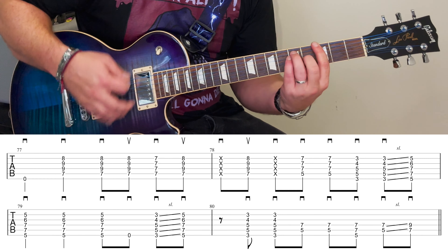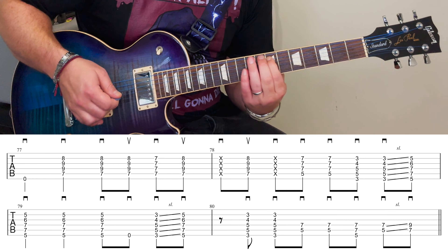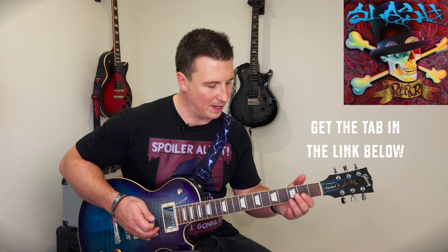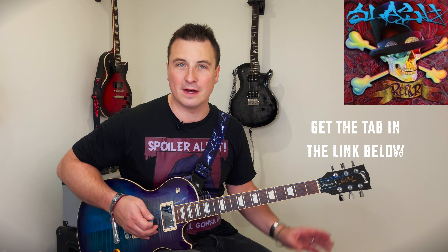Just running it through again. Now this is the break section, which we're going to pause on because it's a little bit different — but we'll go through that in our next part of this series.